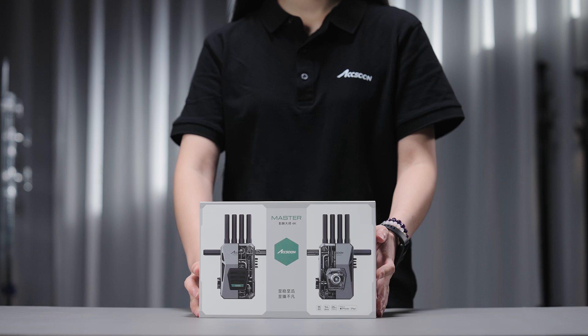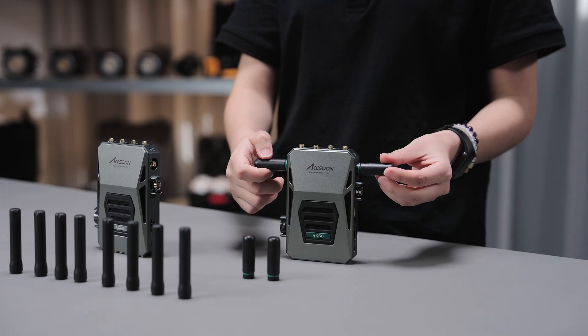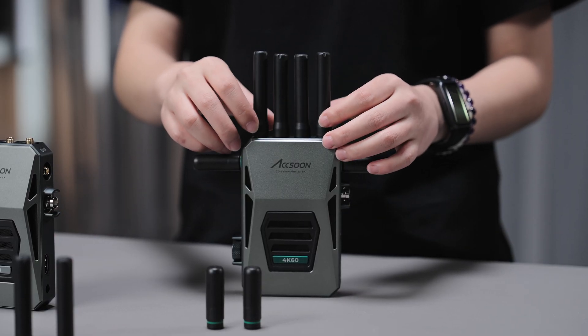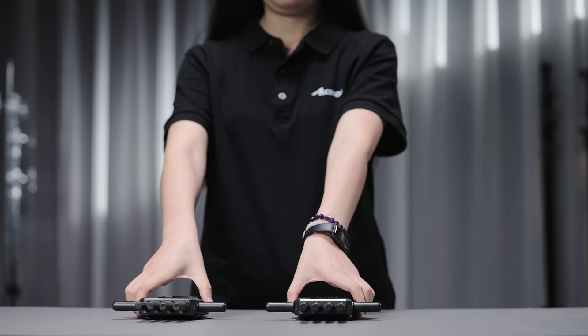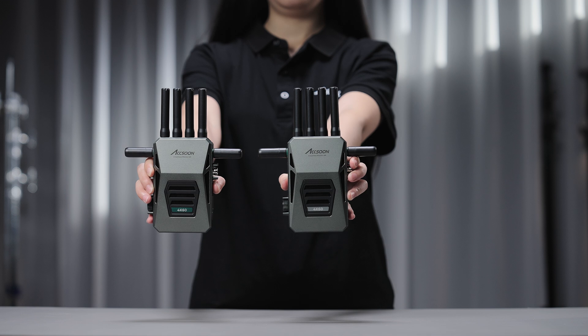First, install the shorter 6 GHz antennas to the side of the transmitter, while the longer 2.4 and 5 GHz ones go on top. The transmitter's front plate is coated in green colour, while the receiver is in silver grey.